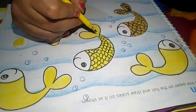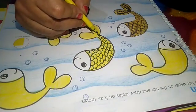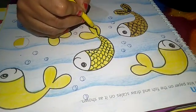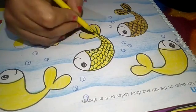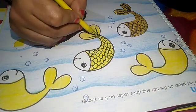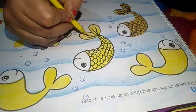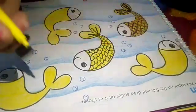Complete up to this, and for the tail make like this — jig-jags. Now like this, complete all the other fish also.